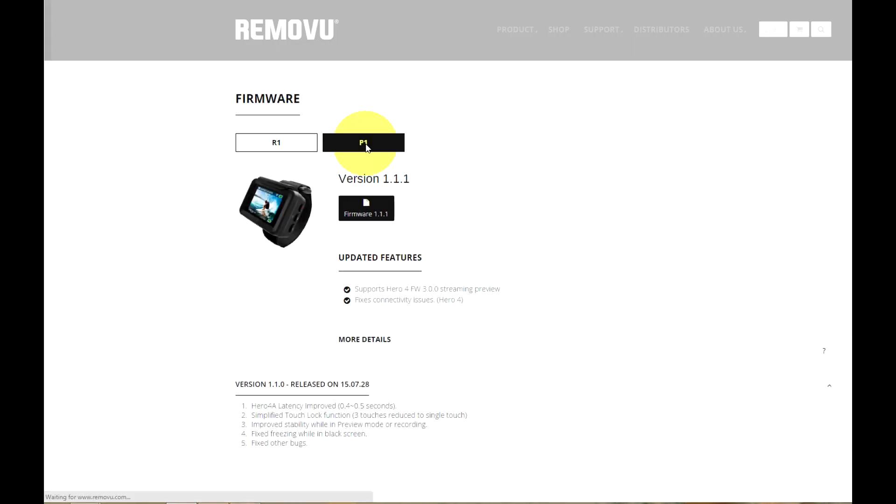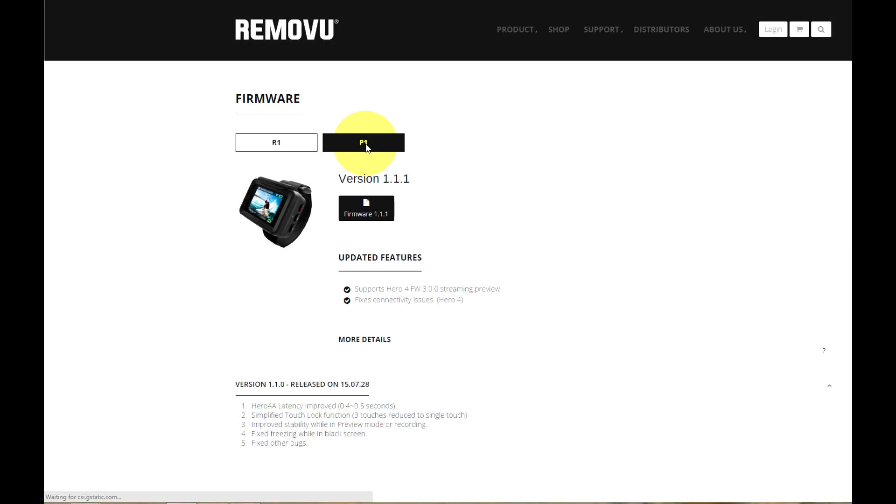The latest available version shown here is 1.1.1, which has support for GoPro Hero 4 version 3 firmware, as well as fixing some connectivity issues. Here you can see details of the improvements and fixes from previous firmware updates, all of which should also be available in the latest version.